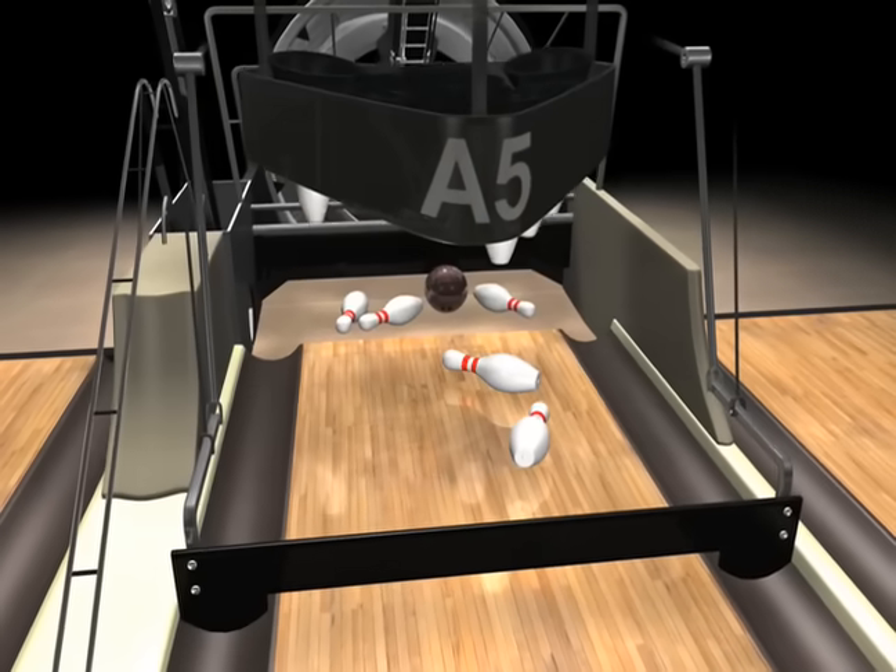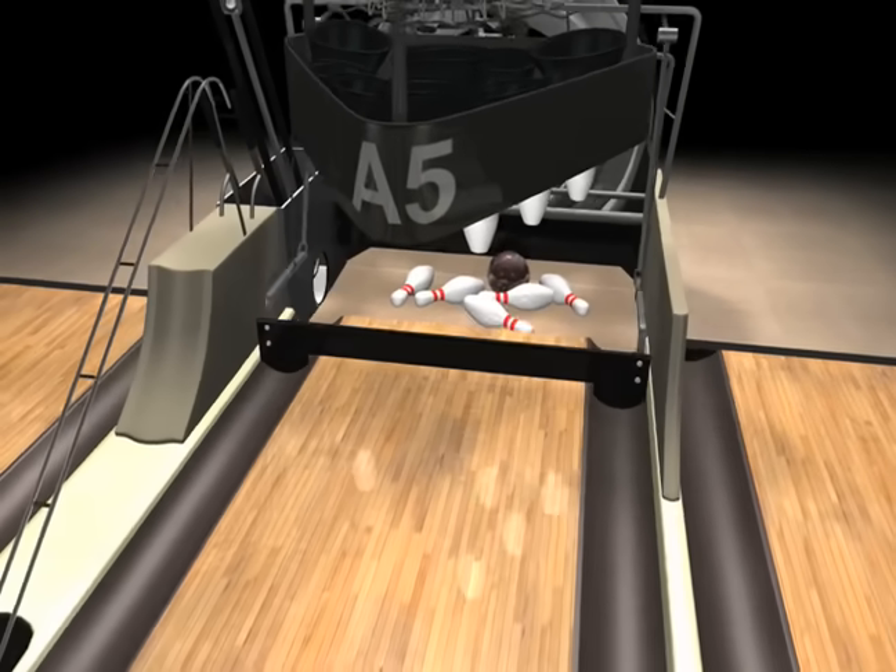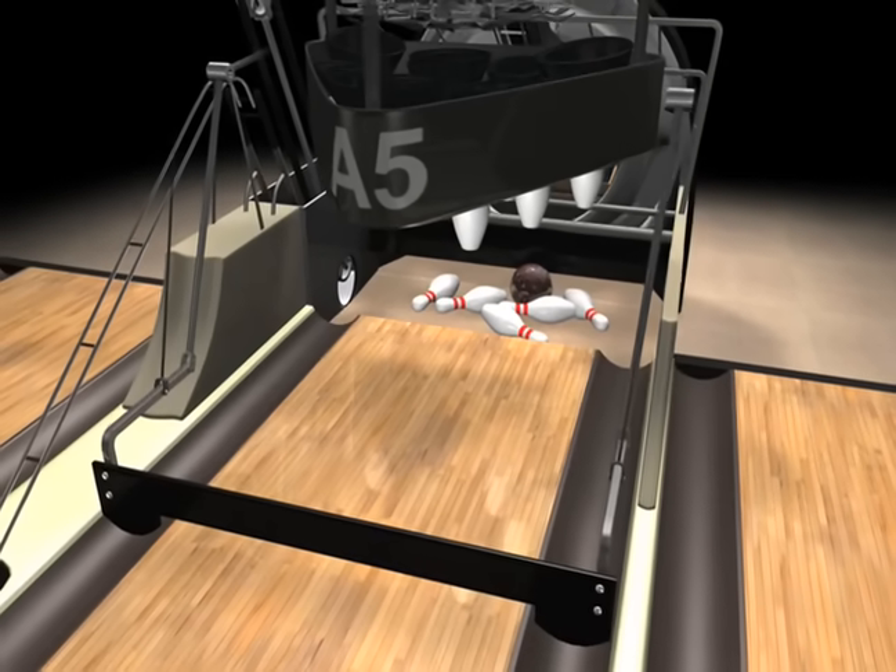The sweep pushes any remaining pins into the ball pit, and the standing pins are replaced onto the deck and ready for the next round.